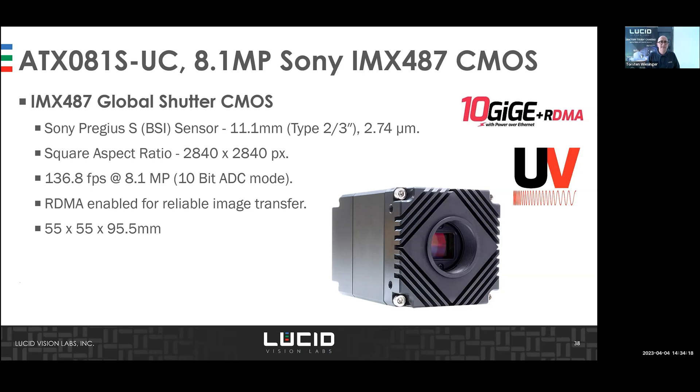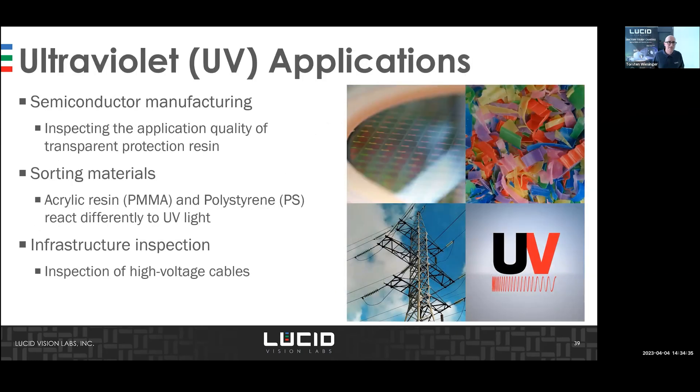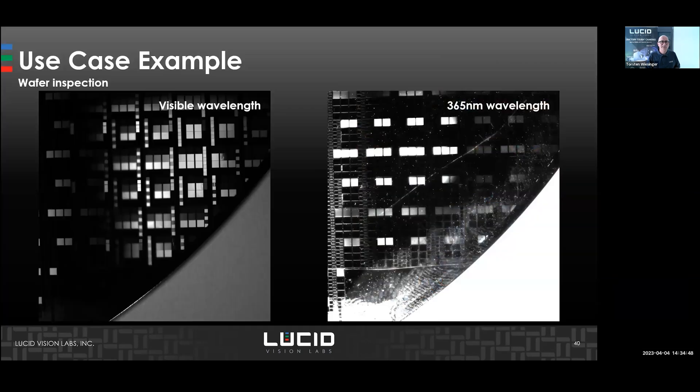We have integrated the UV sensor into our Atlas 10 camera, and it will soon support RDMA technology. Target applications include semiconductor inspection, material sorting in recycling, and infrastructure inspection such as high-voltage cables. As an example comparison, the visible wavelength image on the left shows a surface, while the UV image on the right reveals scratches and fingerprints much more clearly.